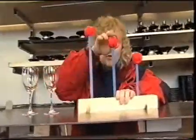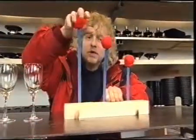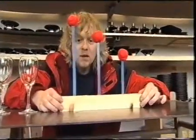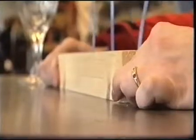If you take, say, three hacksaw blades, each of these has got their own resonant frequency. The shortest one has the highest resonant frequency. Because they're unique to the object, if I begin wobbling this wood fast, I'm hitting the resonant frequency of that short hacksaw blade, so it wobbles like crazy.